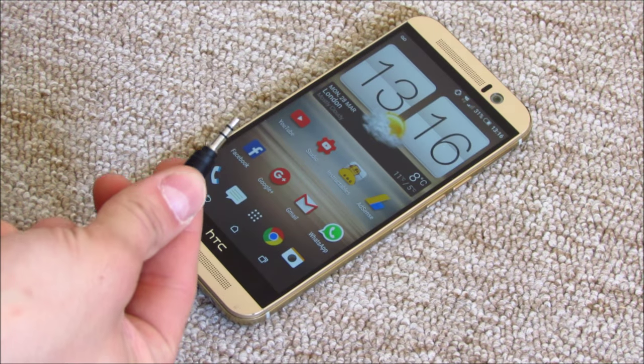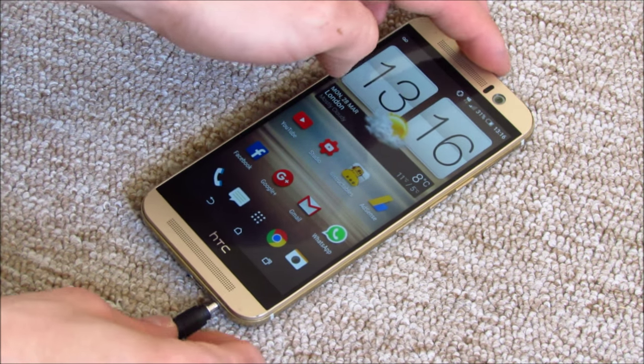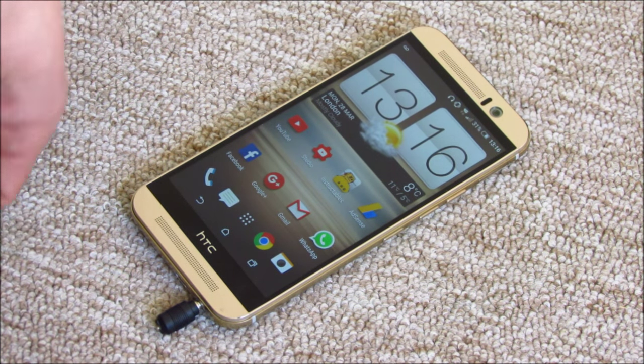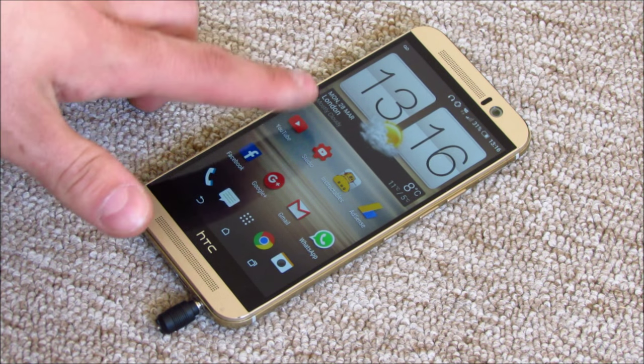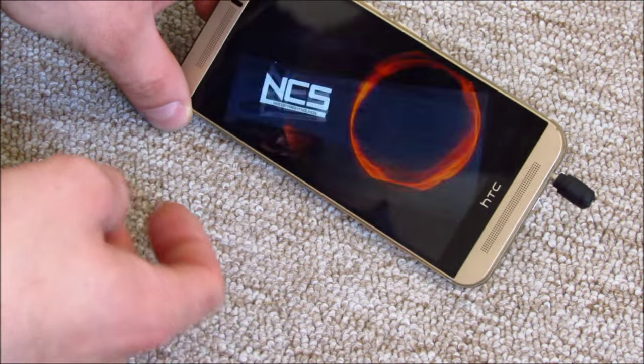This little trick will silence all the sounds in your phone, including the alarm clocks, and will protect your socket from dust. For this you need an old headphone — just cut the jack off and put it in there whenever you want your phone to be completely silent.